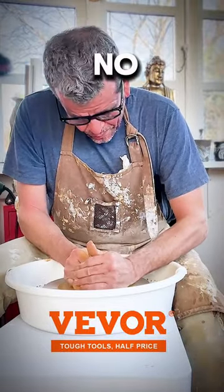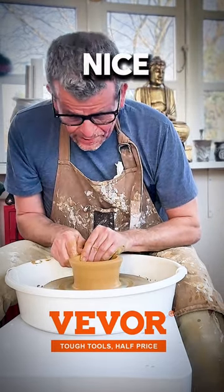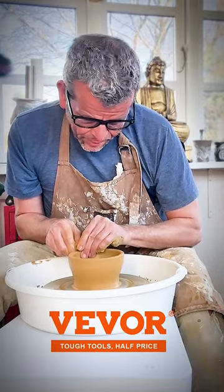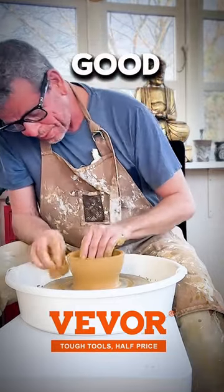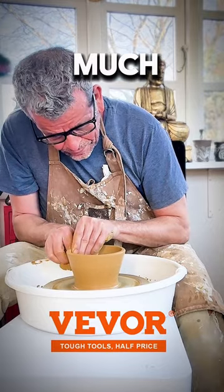There's no drag on it, there's no problem centering the clay. It's very nice and even, and the handle is actually very responsive. So far, half a kilo of clay doesn't actually feel very much different than my Shimpo.